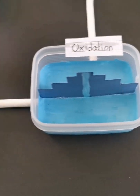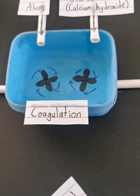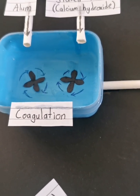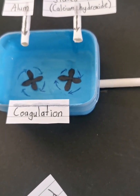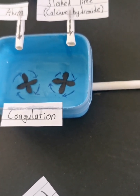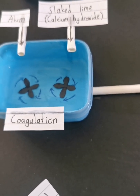Now the water flows into coagulation. Alum is added so that mud particles stick together and sink to the bottom of the tank. Slaked lime, or calcium hydroxide, is added to reduce the acidity of water.